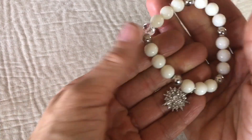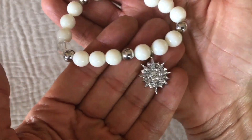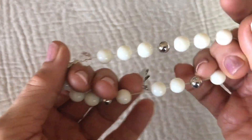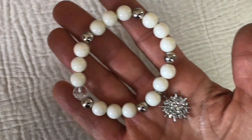Here we have a stretchy bracelet with sort of a sunburst silver tone charm with a clear crystal, and the beads are plastic. That's going in the craft pile.